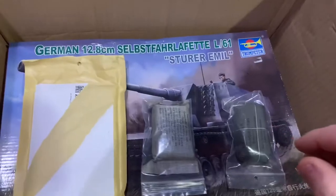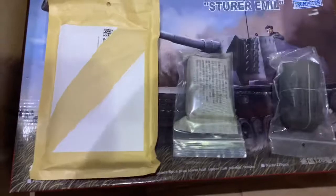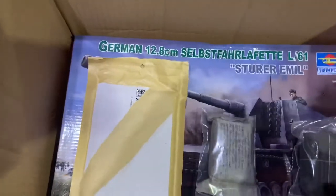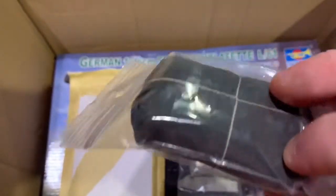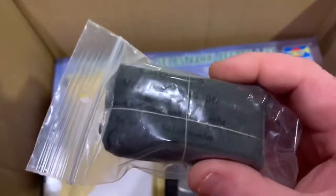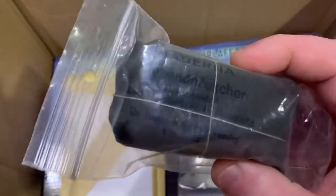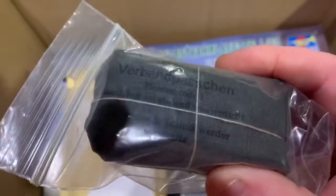This is the most awesome thing I have seen in a long time. Karsten found some original German World War II field bandages and sent them over. Check these out — they are so awesome. Stuff like this is hard to find in the States; anything German World War II is really hard to find, and when you do find it, it's extremely expensive. Check out the condition of these — absolutely phenomenal.